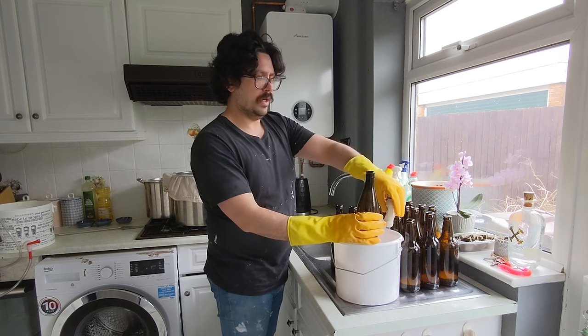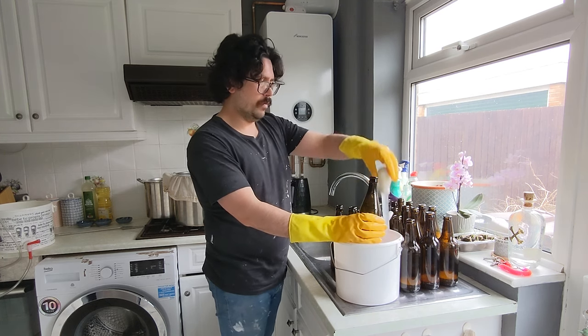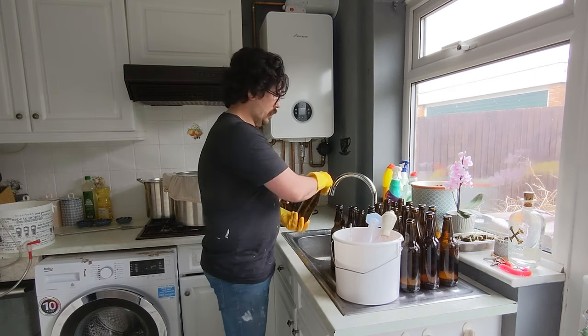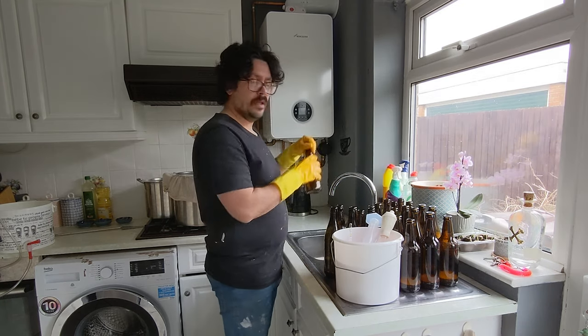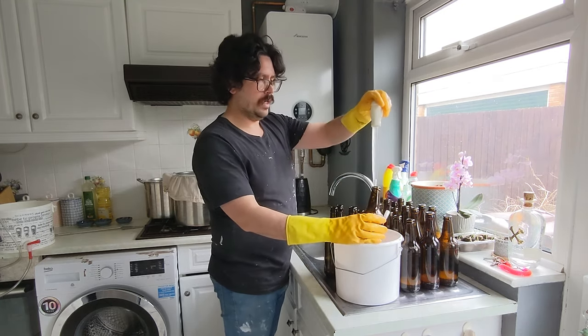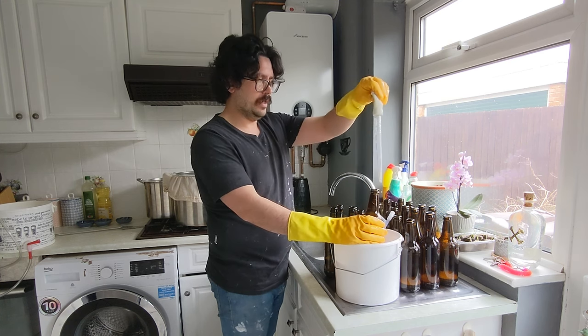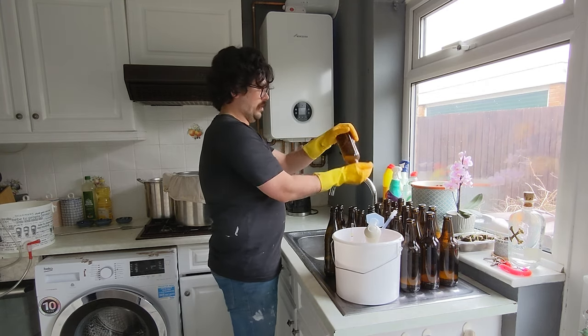And at that point you don't want to be faffing around sanitising — you just want to get the caps on your bottles. Big old boring job washing the bottles, but it's important. You don't want to end up with dodgy beer because you just couldn't be bothered with a step. Cleaning and sanitising — there we go, all of them done.